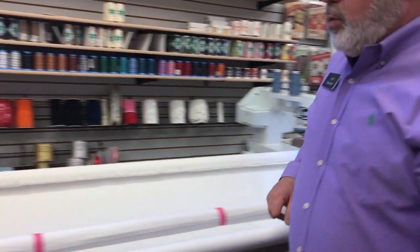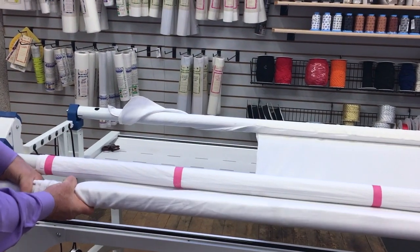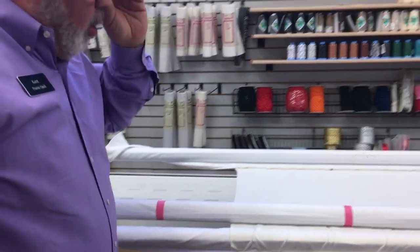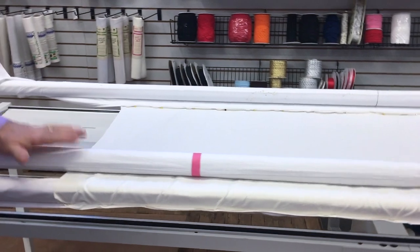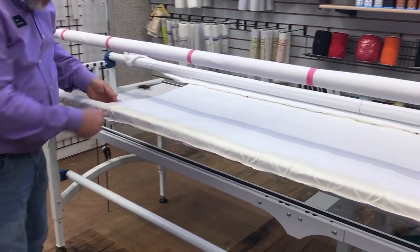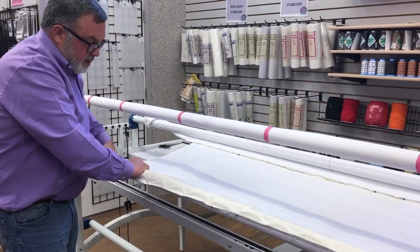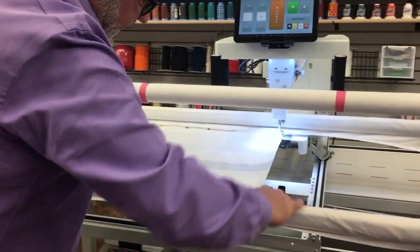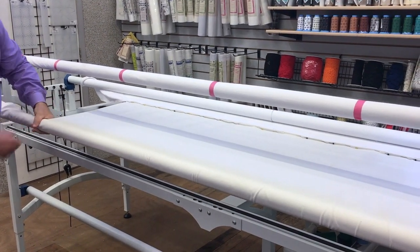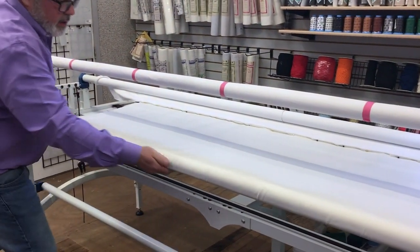If you see creases forming as you roll, fix the whole quilt backing evenly — not just one piece. Whatever you do to one part, do to the whole backing so it's manipulated the same way. Pull and rub your hands all the way down so it's even, then continue rolling. If there's a pinch, pull it out but go down and pull the same amount everywhere for an even roll.